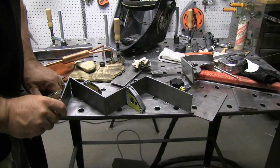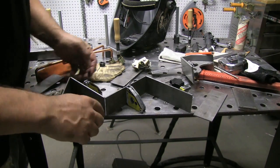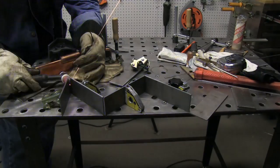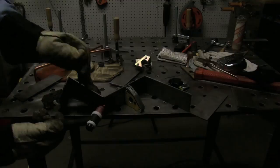My original plan was a TIG welder. I'm going to lay these things out using magnets, get them all kind of where they need to go, then get some tacks. It'll give really easily so I can tweak them around however I need to.